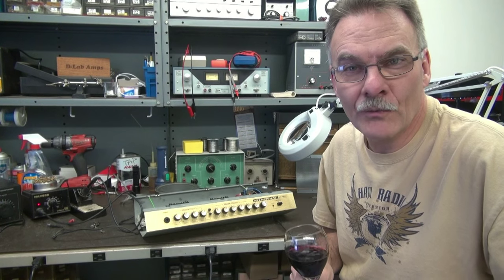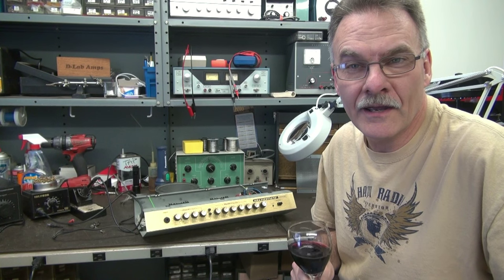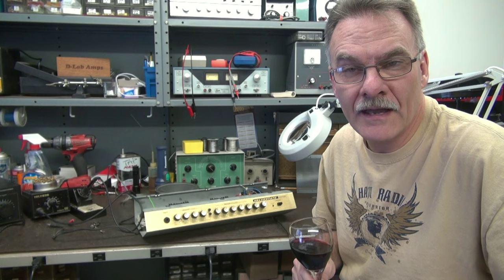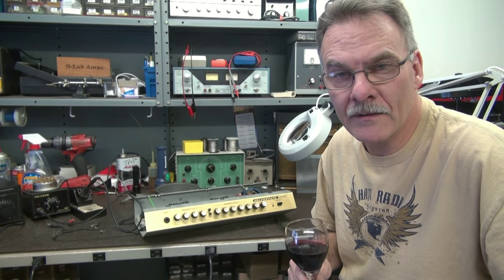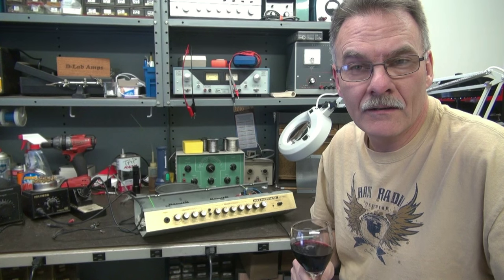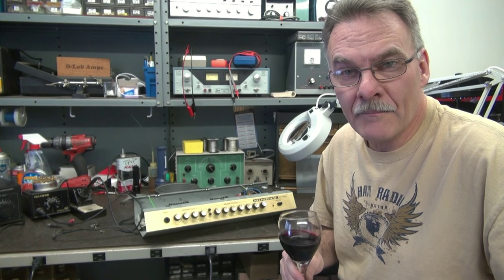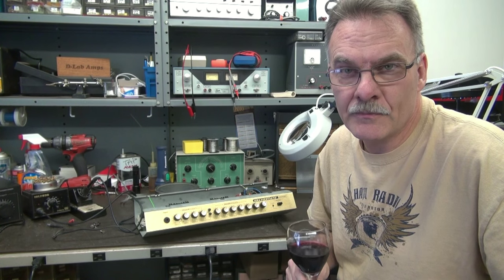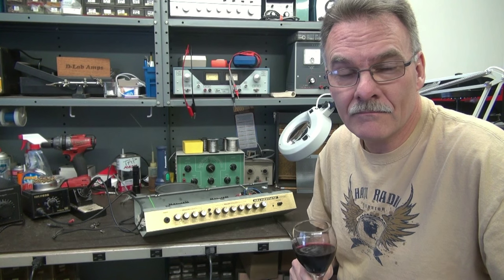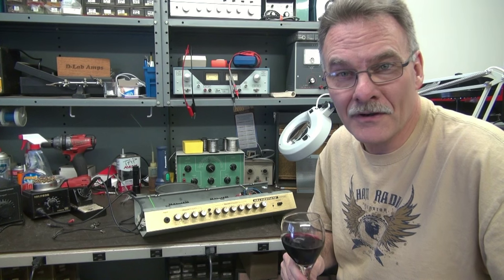Greetings from D-Lab. Another weekend, and on the bench today I have a Marshall VS-65R amplifier. It's a combo amp. I've got the chassis pulled out. The symptoms are no output — the amp powers, you get a little bit of a buzz out of the speaker, but no audio. So let's investigate it and hopefully find out what's causing the problem.